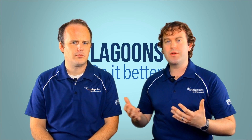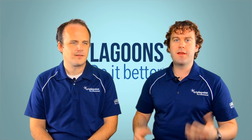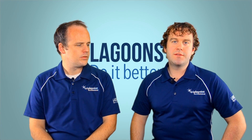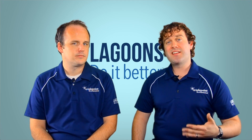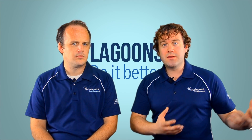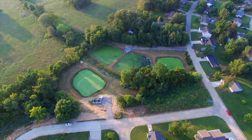How do we upgrade our lagoons to treat ammonia year-round? The conventional wisdom historically has been: as I get new limits for ammonia, or as this nitrogen limit comes in, I'm going to have to go mechanical — activated sludge or SBR. We're here to tell you that's not the case. You shouldn't do that unless you need to for some other reason, because there are processes we can implement in your lagoon to help them nitrify all the time.